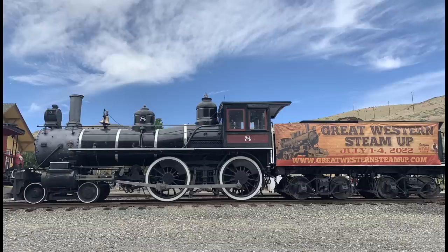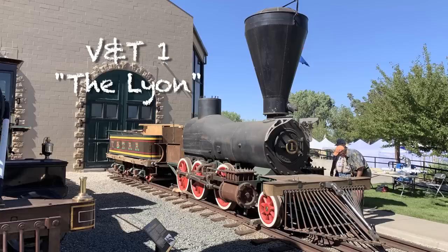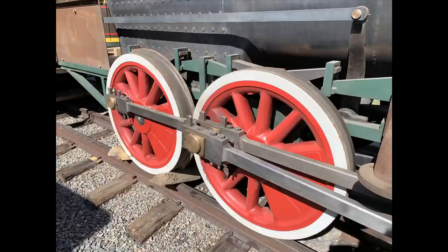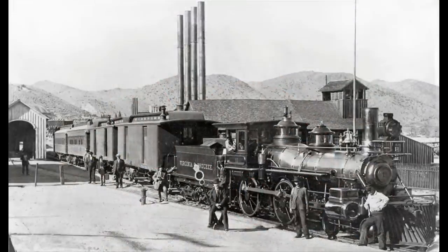We're back at the Great Western Steam Up — we actually never left, we can't get away. This week we're looking at the Virginia & Truckee number one, the Lion. This is not the original engine but a recreation that's being built by Stan Gentry. It's kind of over the top that somebody decides to build a one-to-one scale model of a locomotive, but there it is — that's a serious model railroader right there.